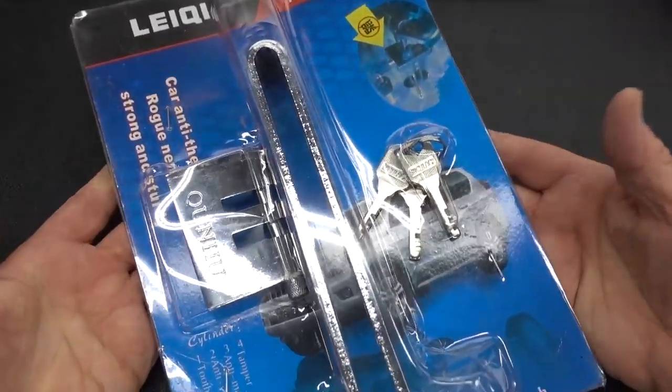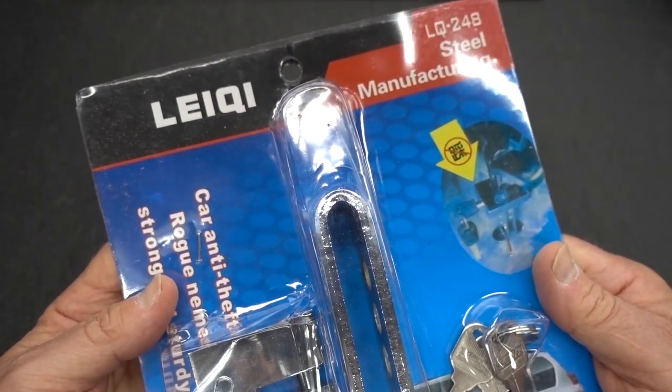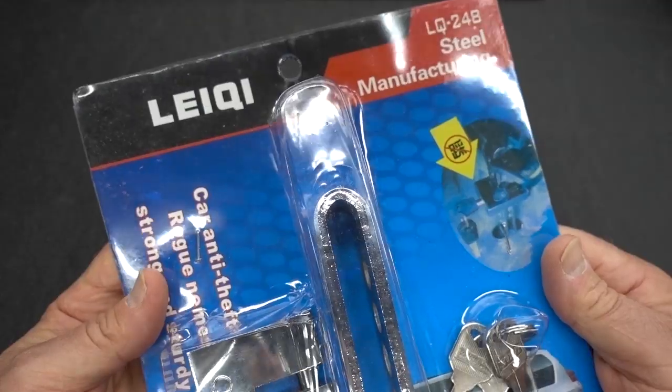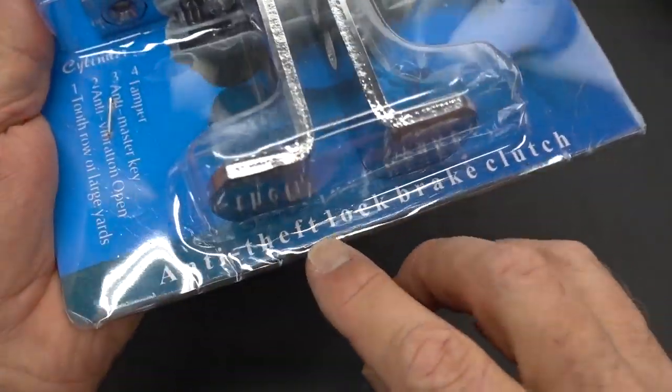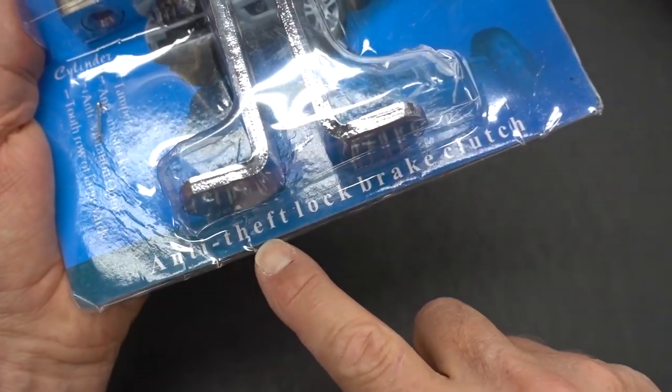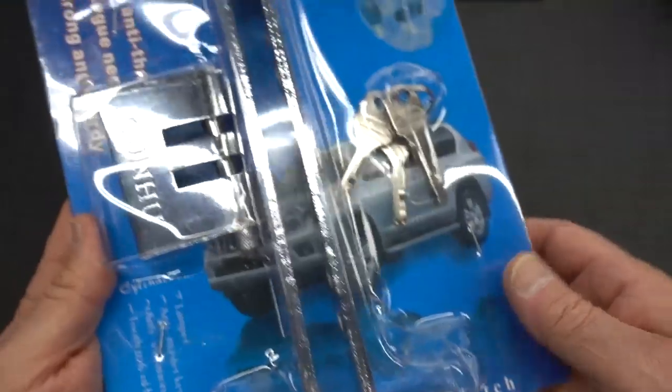All right, guys. I've got something here that just came in. It actually looks pretty interesting. Someone sent me the link for this on Amazon. I went out and grabbed it, and it is a leaky anti-theft lock for your brake pedal or your clutch pedal on your car.